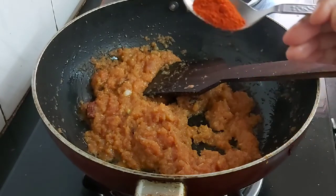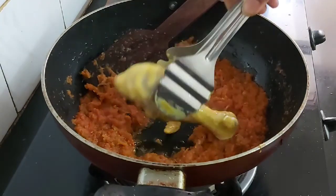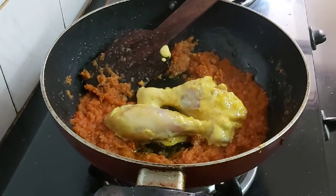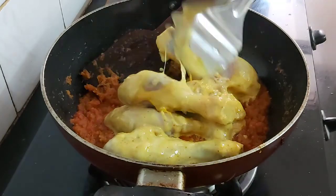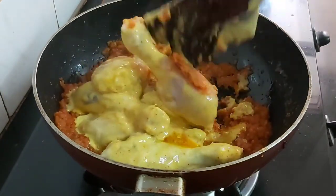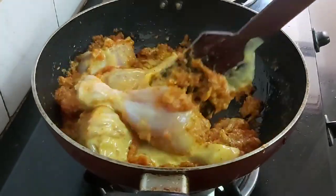Add 1 teaspoon of red chili powder. Now it's time to add the marinated chicken pieces. Fry the chicken on medium heat so that they are well coated with the spices.